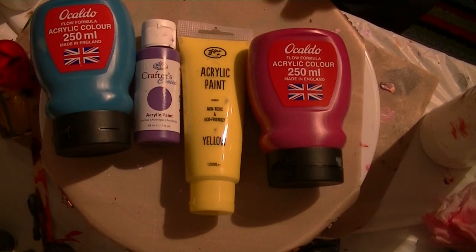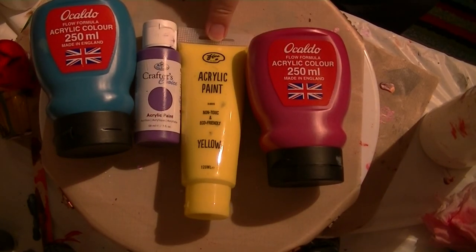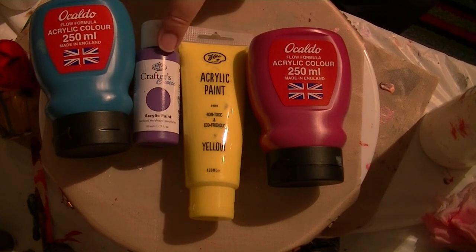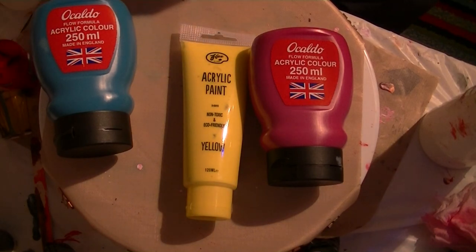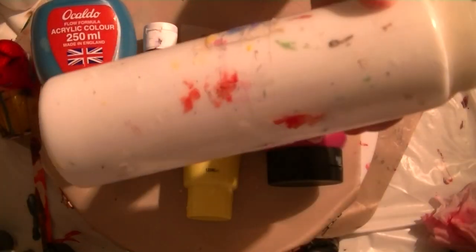These are going to be the colours I'm using today: this is a permanent rose, a yellow which is a cheap one pound one, this is a light mauve, a pale mauve, and that's a turquoise. I'm also going to be using white.